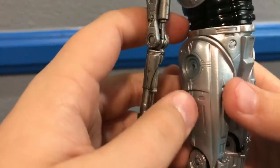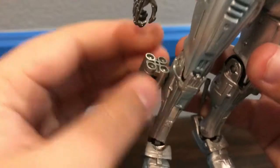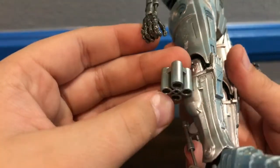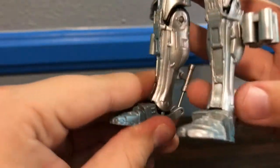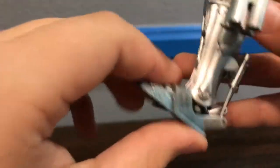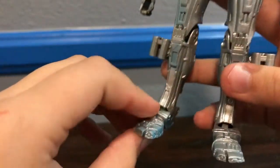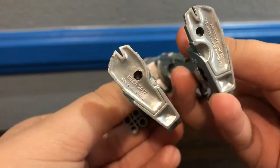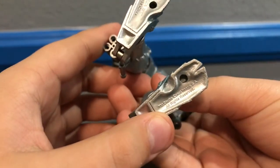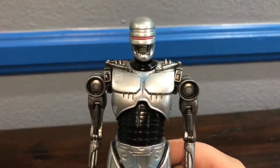Down here you've got little boosters or jets, I'm assuming, because on the box you can see the EndoCop flying. I haven't read the comic book, although I do really want to. The feet have the same nice piston movement, and there's a lot of blue airbrush on the feet especially — almost completely blue. On the bottom there's some copyright info: 2017, Studio Canal Image SA, all rights reserved. It's a really nice sculpt overall.